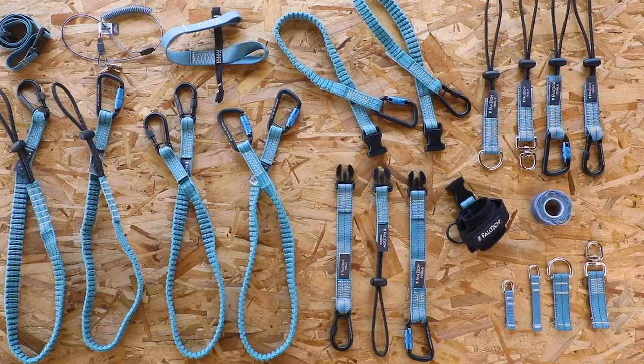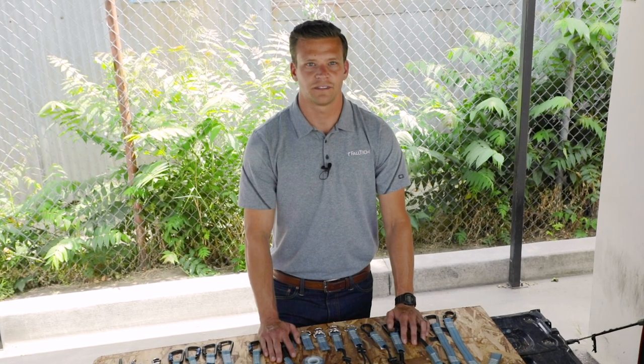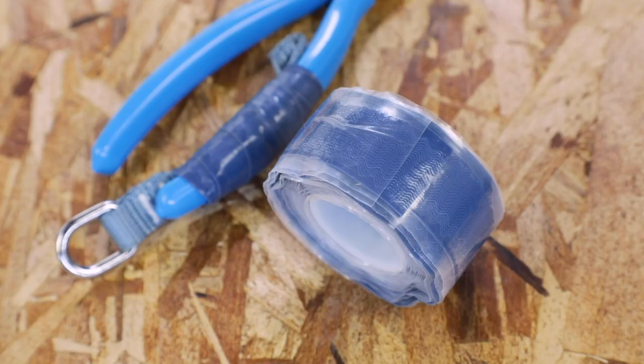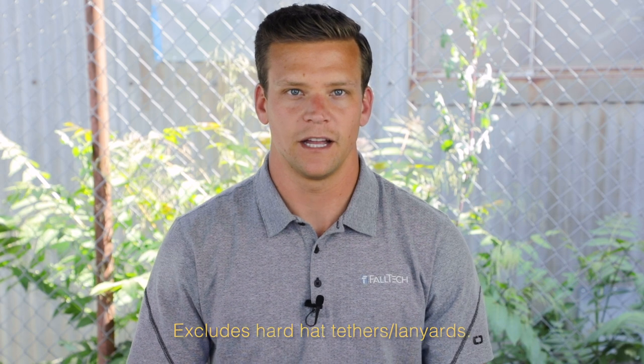These could have all been avoided. Let's take a quick look at Faltek's drop tool prevention systems to see which component options create tethering solutions to fit your tools and your work applications. Hi, I'm Justin with Faltek, and this is Faltek for Tools — our new line of dropped object prevention products. Faltek for Tools supplies tethering solutions for tools up to 35 pounds with our tool attachments, tool tape, tool tethers, and our wrist anchor attachment system, all of which are ANSI and ISEA 121 compliant.